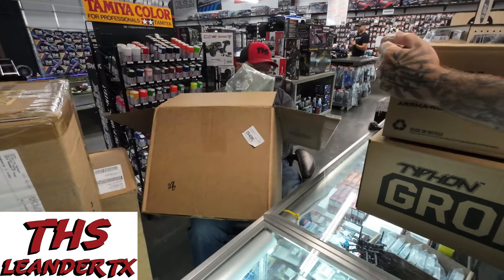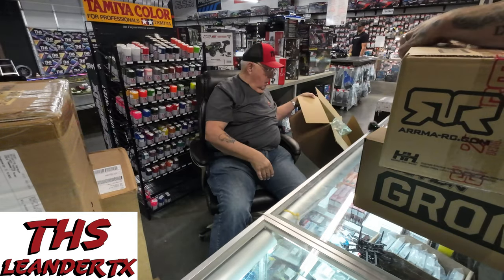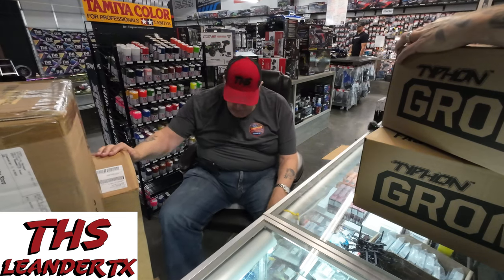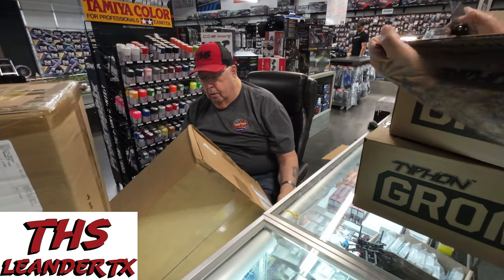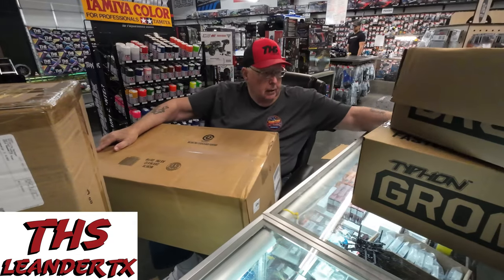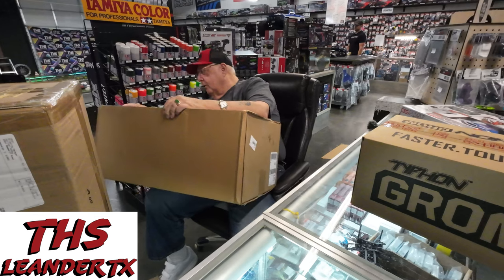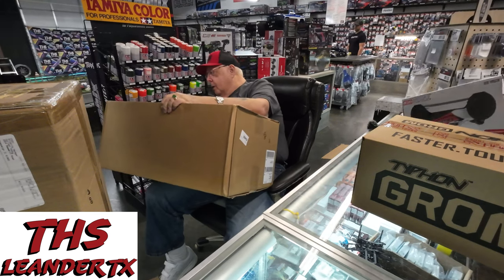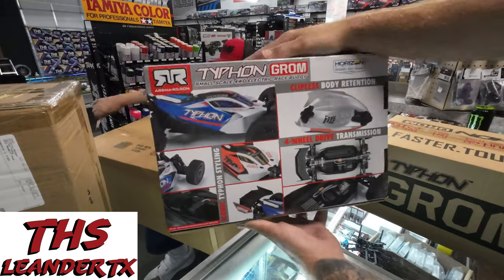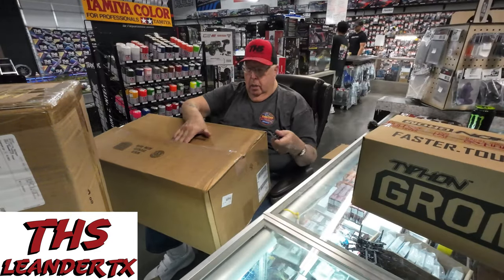Both of them Groms? Yeah. Probably one blue, one red I would guess. We got some bigger boxes over here — bigger stuff. How, what number? A Mojabi or something like that. Oh yeah, there we go. And a couple more Arma Typhon Groms in.